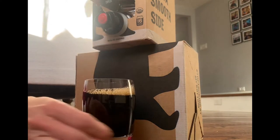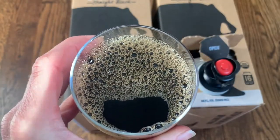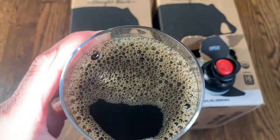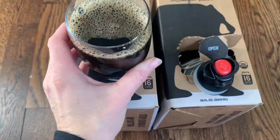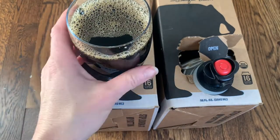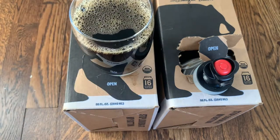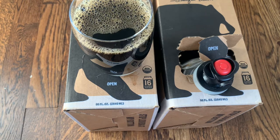Now it's time to test it out. Here's a closer look at the Wandering Bear cold brew coffee — it's super dark with nice little bubbles on top. That is delicious. The coffee tastes super strong, but it has a nice smooth taste and really is not bitter. I'm not a huge fan of completely black coffee because I don't usually like that extra bitter taste, but this is actually really smooth.